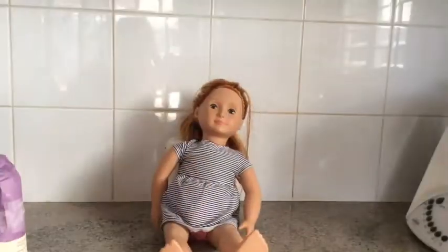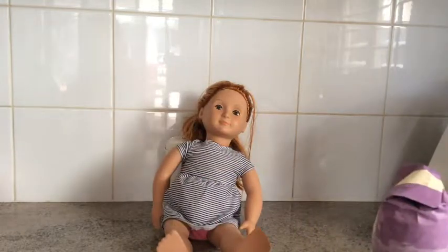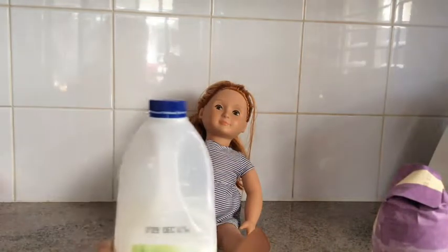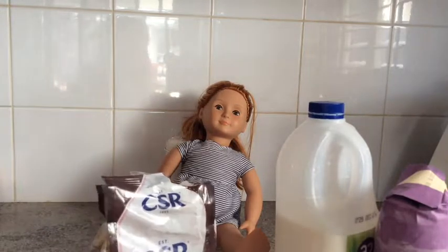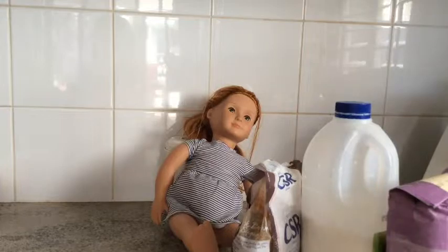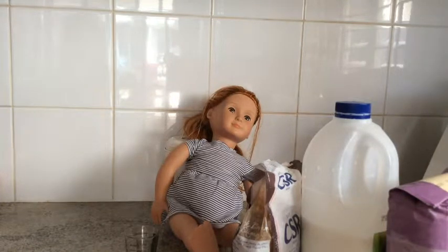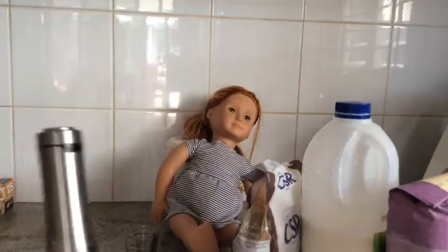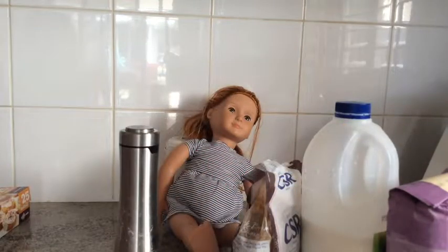Let's get started with making our buttermilk scone. The ingredients are: 440 grams of self-raising flour, 320 grams of milk or buttermilk, two tablespoons of brown or caster sugar, 60 grams of butter cut up, a pinch of salt, some baking paper, and a tray.